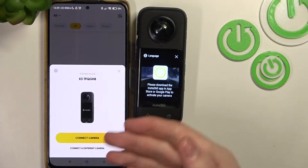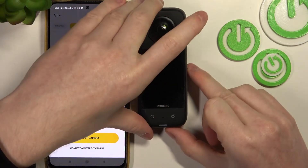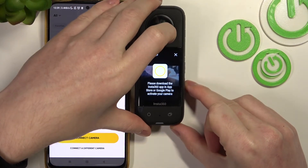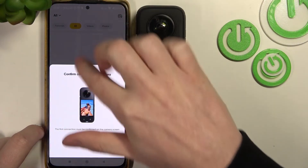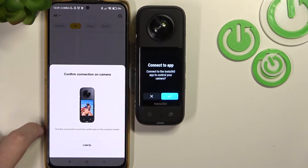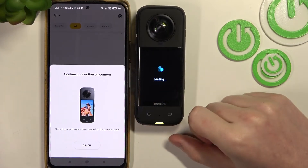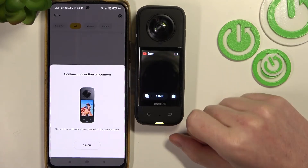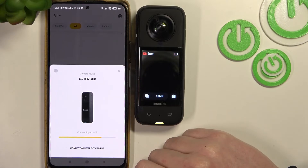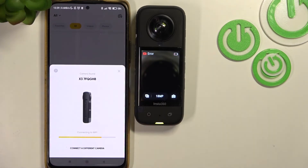After you've enabled the app, you'll see that you can instantly connect your camera. Simply click on 'Connect Camera,' but make sure that your Bluetooth is enabled, otherwise you might not see it. Accept on the camera screen and enable your Wi-Fi as well, as the camera needs this too.